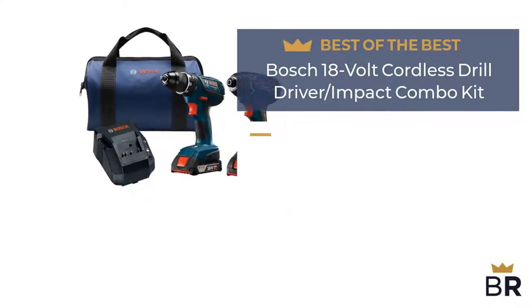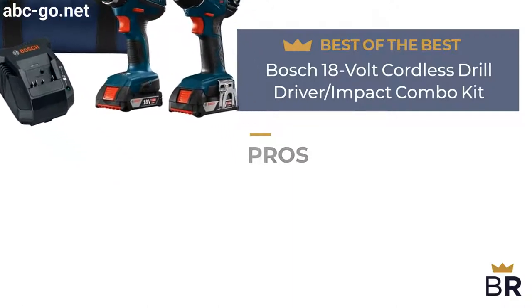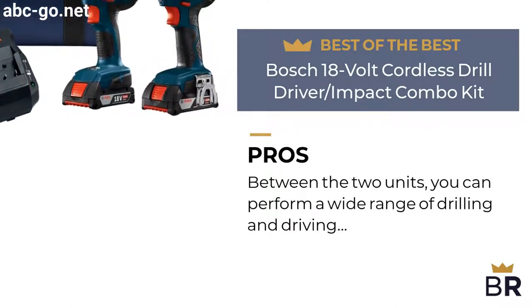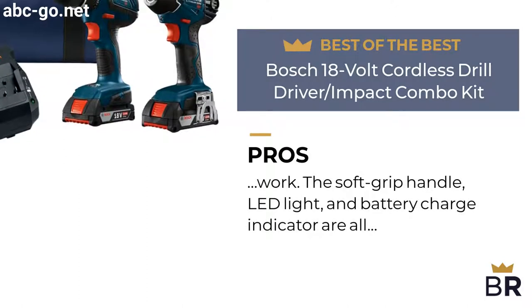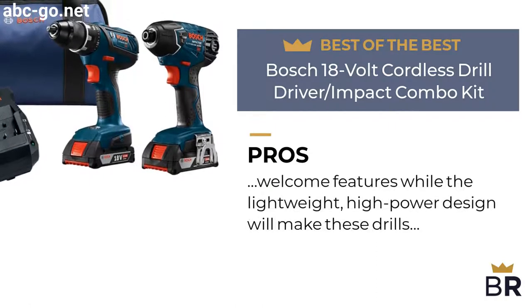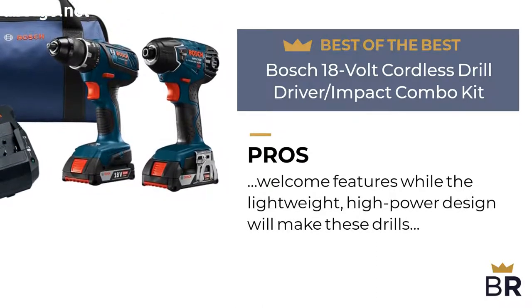The first Bosch drill is our best of the best pick. Here are the pros. Between the two units, you can perform a wide range of drilling and driving work. The soft grip handle, LED light, and battery charge indicator are all welcome features, while the lightweight, high-power design will make these drills your go-to choice in your toolkit.